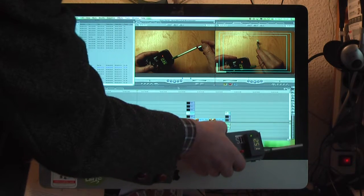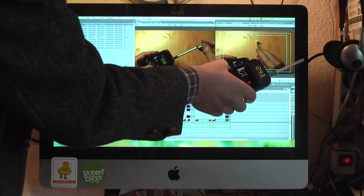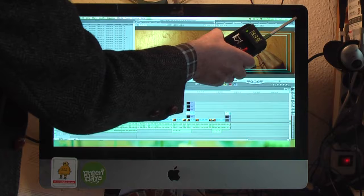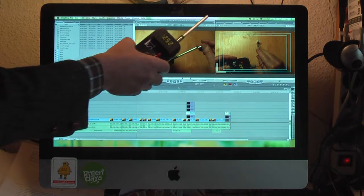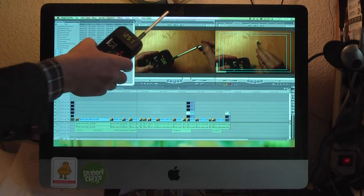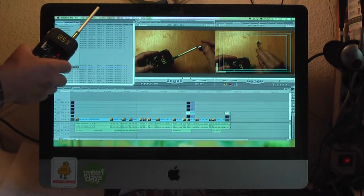Around my computer screen I found 22 places with a strong magnetic field. I wish you success with the replication of this project. Thanks for watching.